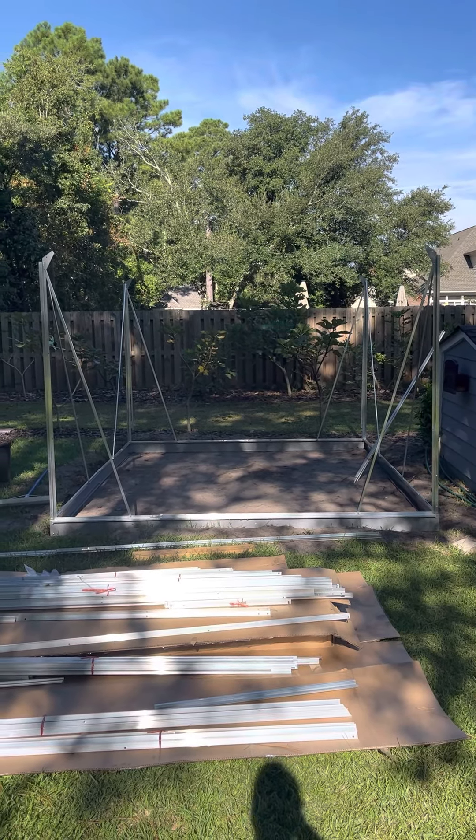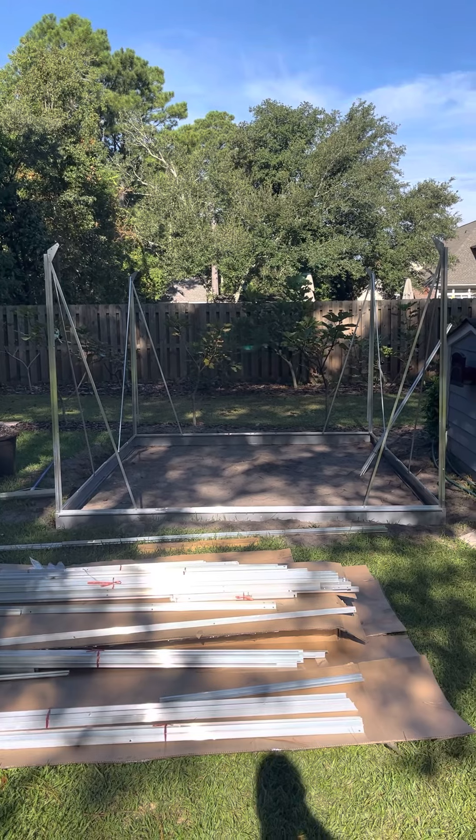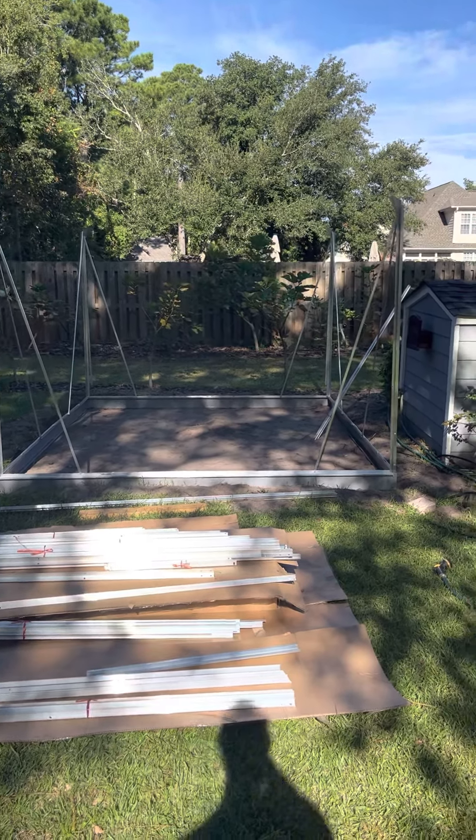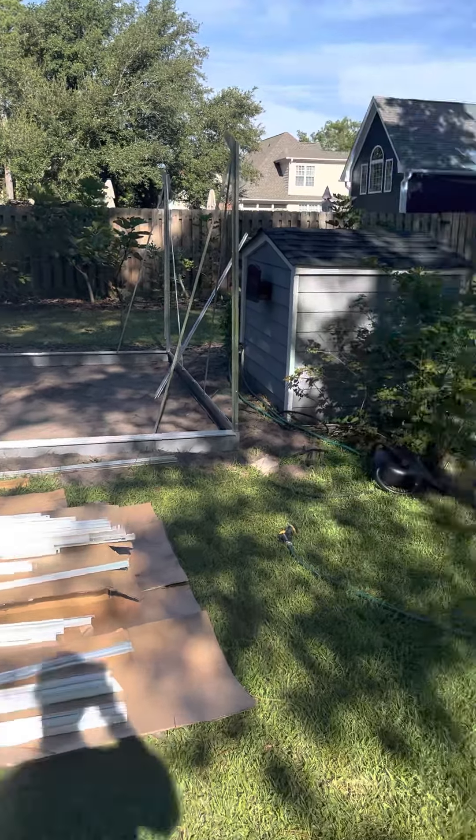This will allow me to scale my fig propagation. Also a big win — got my small nursery license to officially ship trees out of the state with my soil composition.